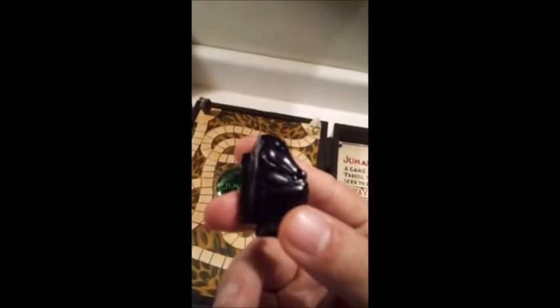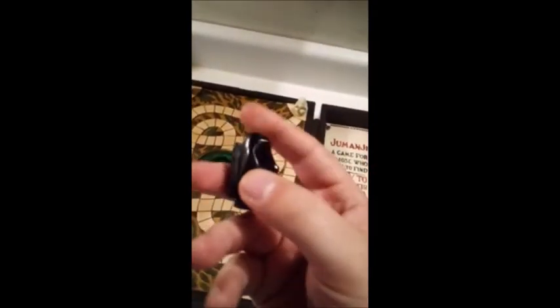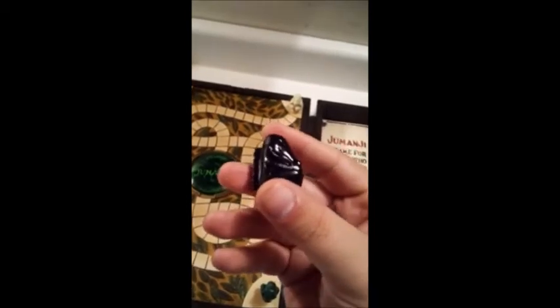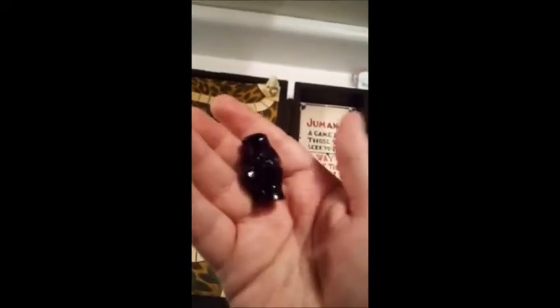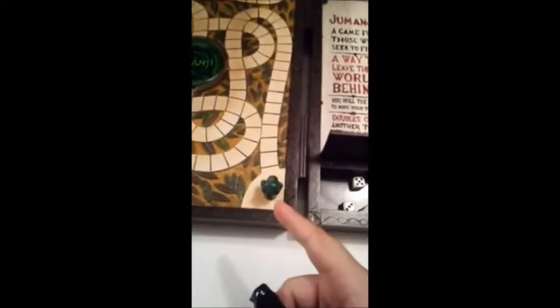Then we have the monkey — this is actually my least favorite piece. It belonged to Peter. And then we have my favorite piece: the crocodile. I love this token for many reasons. I love how it feels because all four tokens feel different in the hand. I love how the light shines off of it and makes it look so shiny and alive, and you can kind of feel energy in it — it just makes me feel really happy.